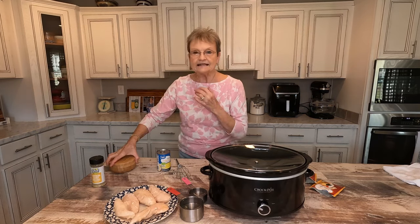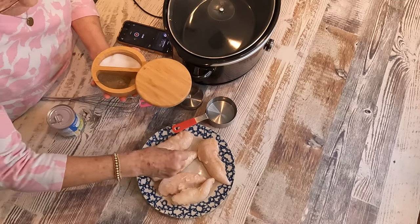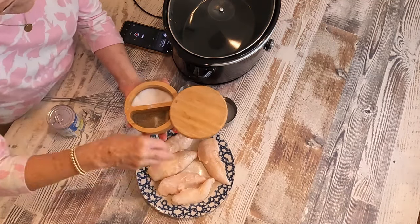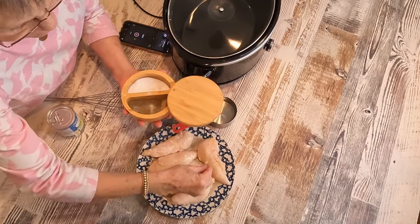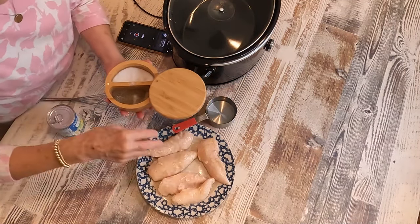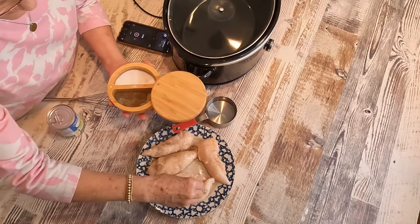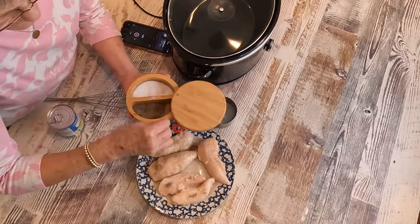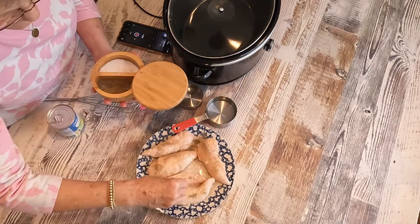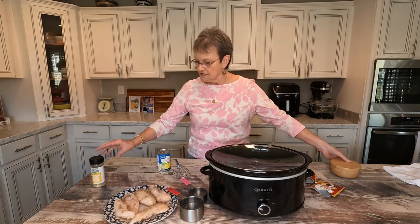Now to that, I'm going to sprinkle salt and pepper. Mine are frozen because I just got them out of the freezer, and I did rinse them so the salt and pepper would kind of stick to them. But if they're thawed out, that's great also.